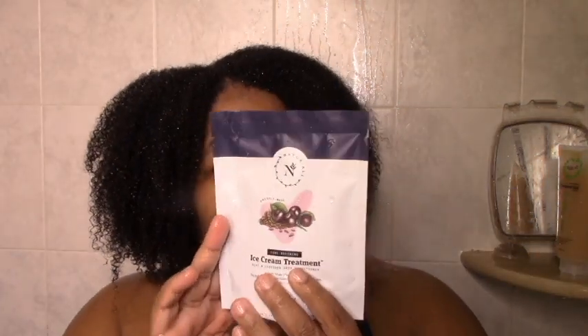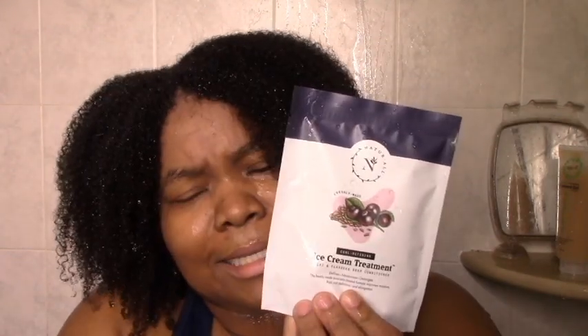I'm a little nervous because this is all the mask I got, and you guys know how I go on masks. We're going to see what we can do and hopefully it's enough. Let me do a quick shampoo and I'll be back to review the Naturall Curly Defining Ice Cream Treatment — flaxseed and acai deep conditioning treatment. Do not eat it! Let me shampoo and get to opening this so we can get the fun started.